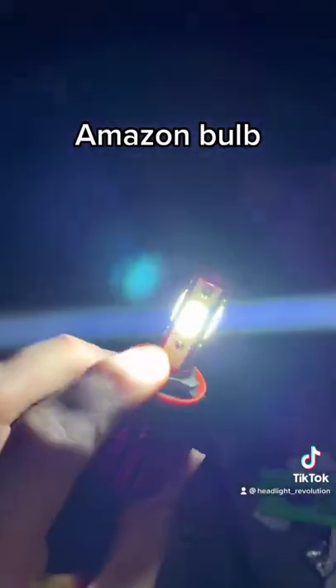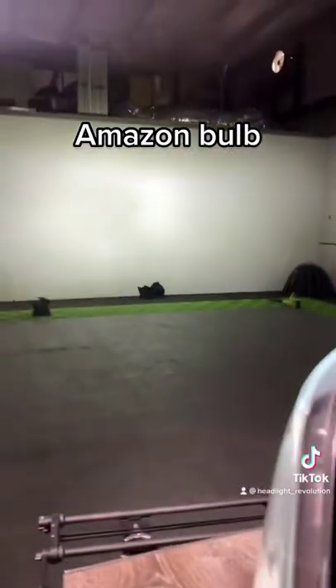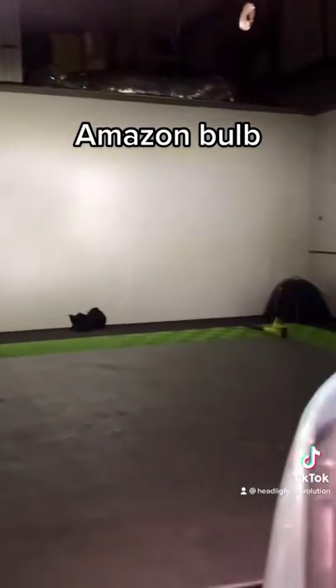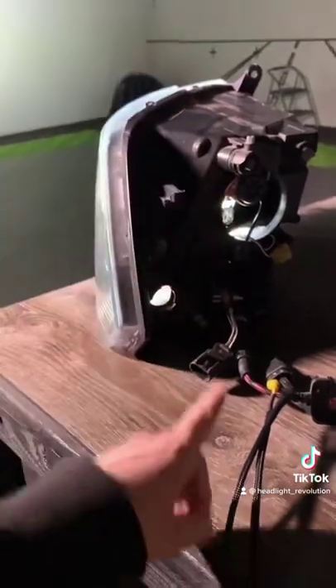Yeah, that is disgusting. So we have the Amazon bulb installed, and as you can tell, junk is junk. There is not even a beam pattern here to identify, there's no hotspots — this is literally shotgunning light on the road in front of you. Let's rip this thing out of there and do the SV4.